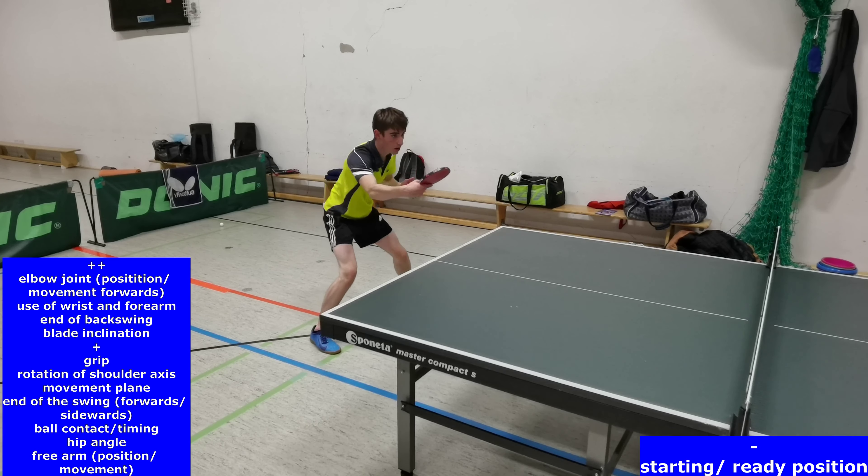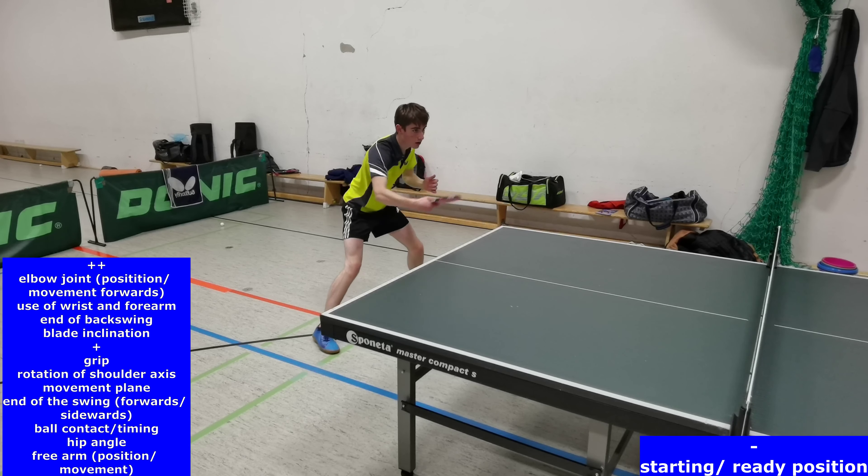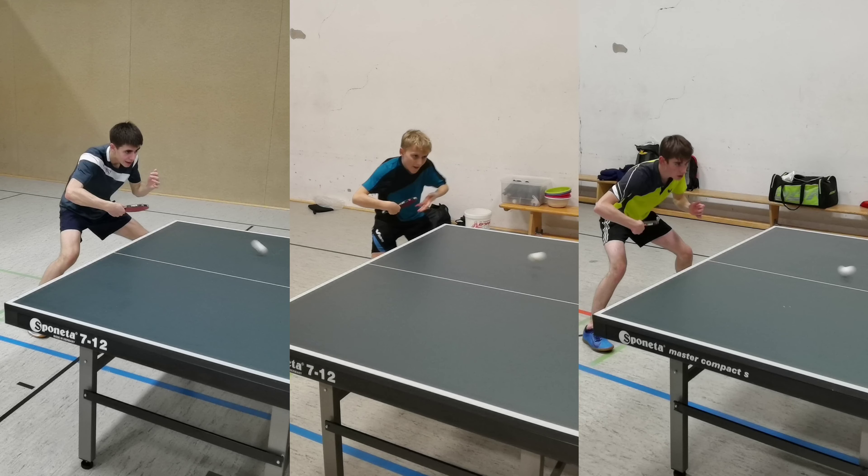That's very important because we have less time and have to prepare the next movement. An interesting moment in time is when the ball hits the table in front of the player. In this moment, the criteria blade inclination and the bending of the wrist should be optimal. Unfortunately, the bending of the wrist of the left player is too little, and the blade inclination of the right player is too flat because of a too strong backhand grip, which often results in hitting the ball with the edge of the blade.